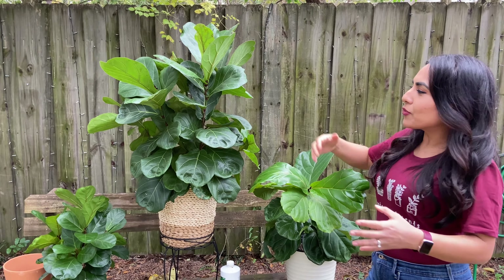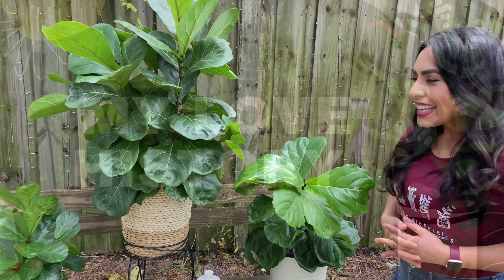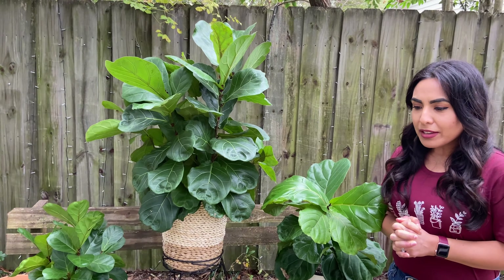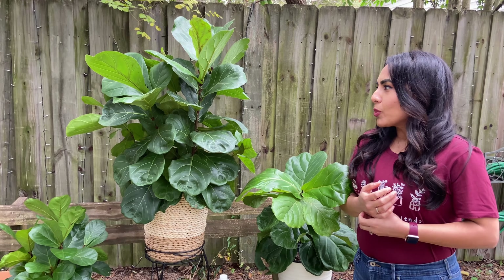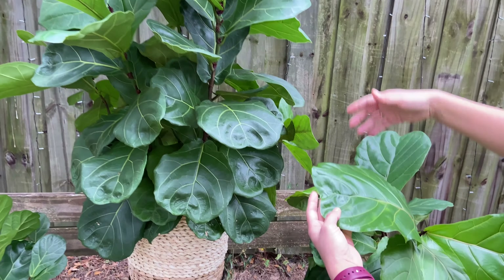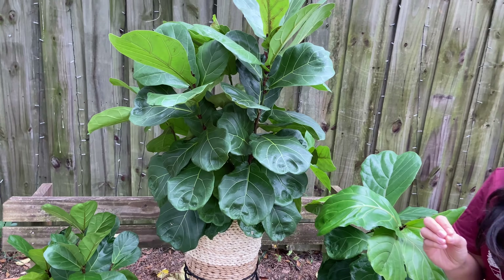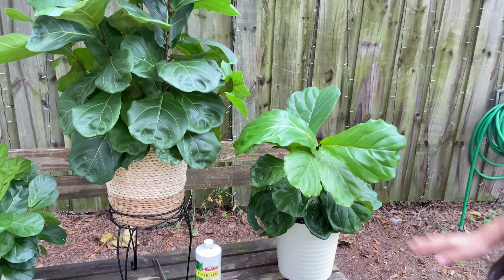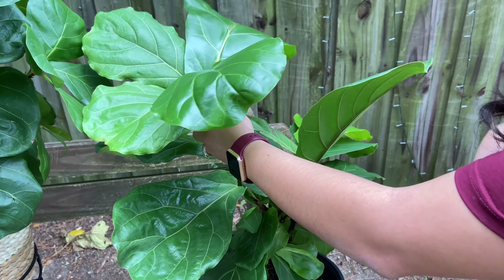I always smile when I look at this beautiful fiddle leaf tree. I know a lot of us have them and we all want to learn how to do better with them. So here's my story — I really wanted to talk about how I got started with my love of plants, and it has to do with this beautiful tree. It's a tree we all see in a lot of décor magazines because of its beautiful big leaves, and it's a nice statement plant, but it's also known to be a finicky tree. Basically my first plant was this fiddle leaf tree that I bought from Aldi's.